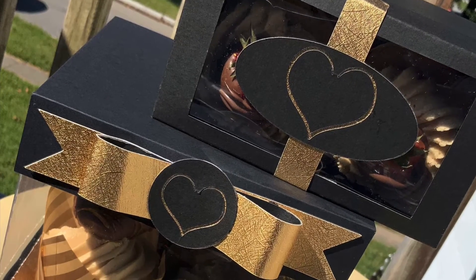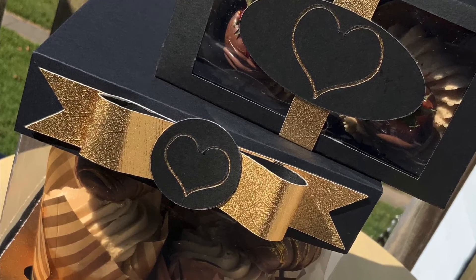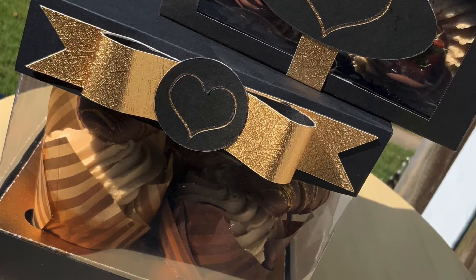Want to see how I made these cupcake boxes using nothing but items from Design Space? Keep on watching!